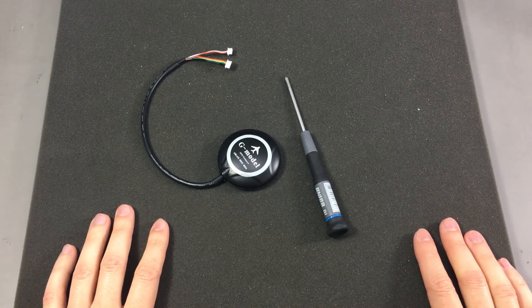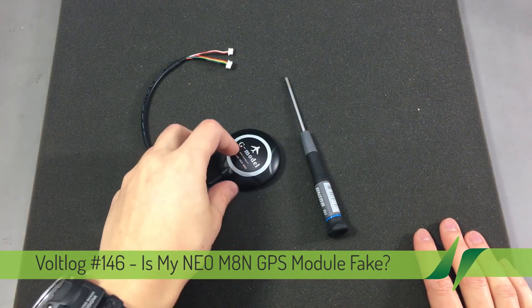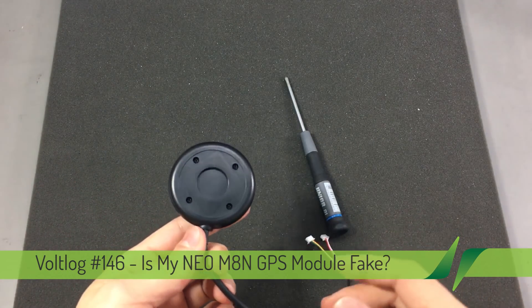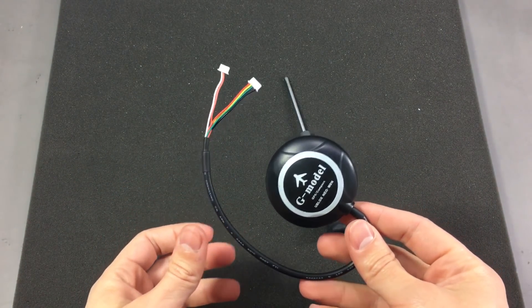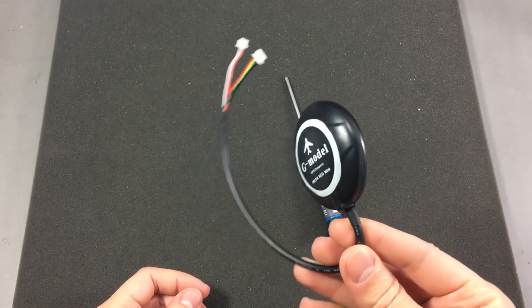Welcome to a new vlog. Today we are taking a closer look at the Neo M8N GPS module that I showed getting in a recent video. A few people mentioned in the comments that there are a lot of fakes being sold on eBay, so I should check mine to see if I got a fake or not.